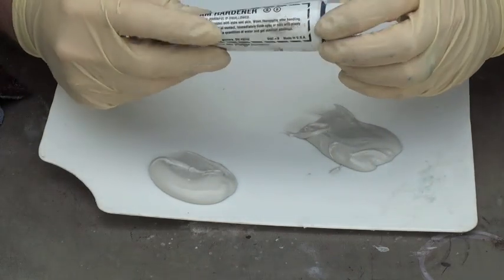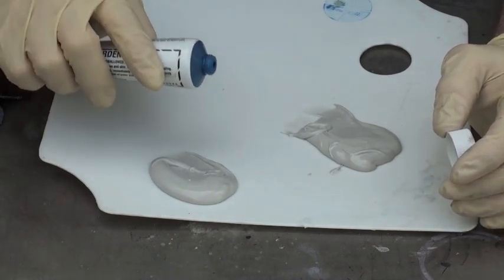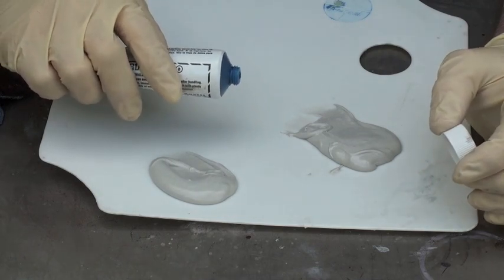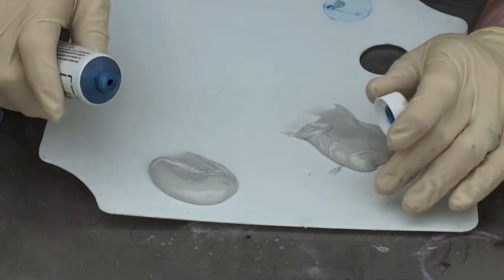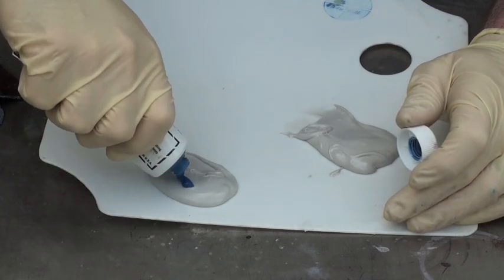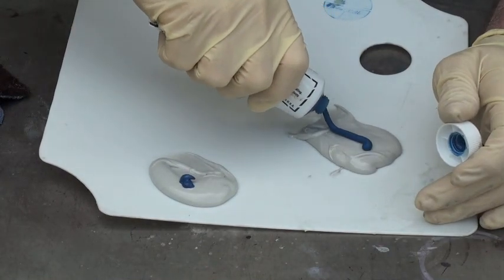Now if you don't put enough hardener, it's going to take forever to dry. If you put too much, then it's going to create a lot of problems — pinholes, might crack out later — a couple of bad things that could happen. So I'll show you right now: the correct amount on this side, and then this would be considered too much.